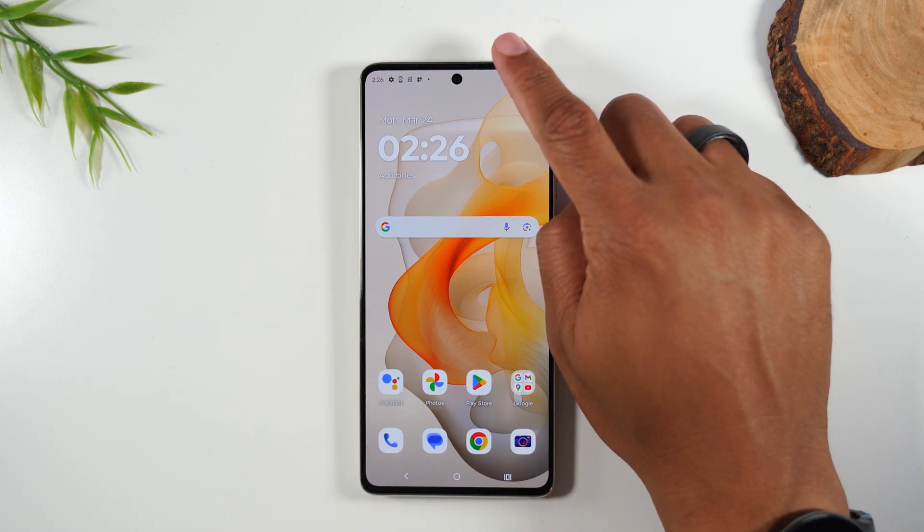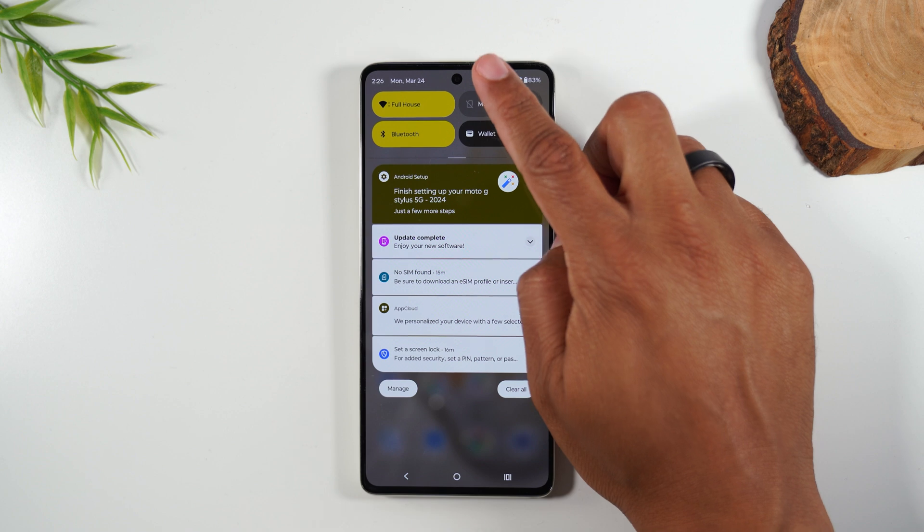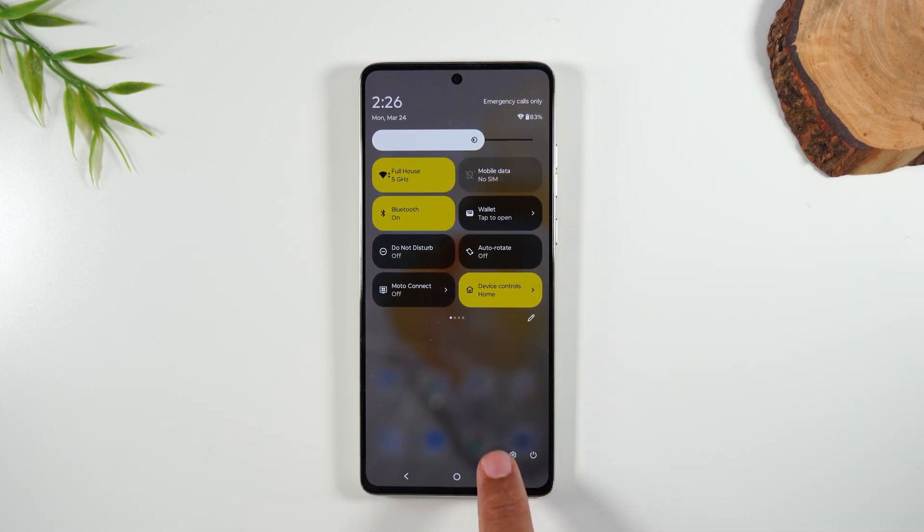What you're going to do is simply swipe down from the top of the screen, swipe down again, and in the bottom right corner you'll find a settings wheel right next to the power button.